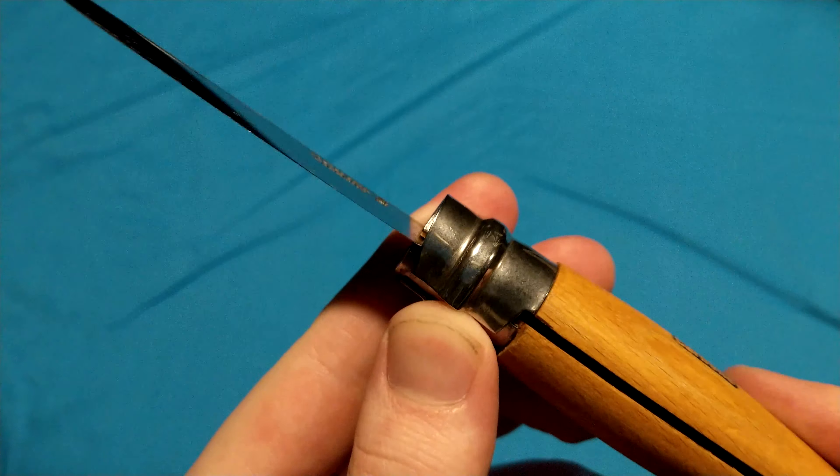What's also nice about the ring lock is that there's a cutout on this one — you can also rotate it to keep it locked in the closed position too, if you needed to, because there's no detent on this blade. Very old-fashioned, very simple, functional design.